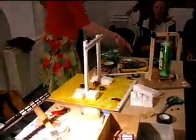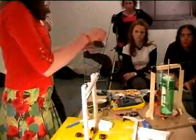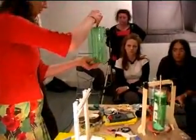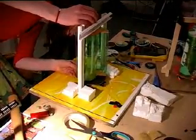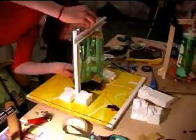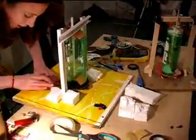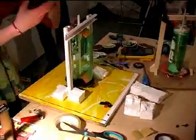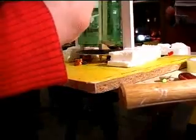So we have everything we need. I'm going to thread this through just to make sure it goes straight through. The closer your magnets are to the metal without touching it — if they touch it, it will break the surface — so it's really a case of careful adjustment.